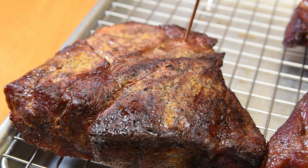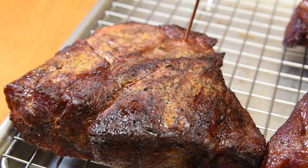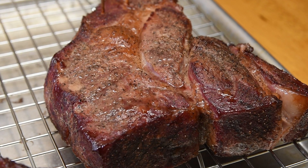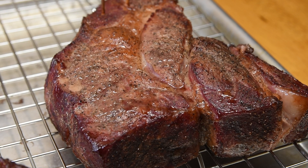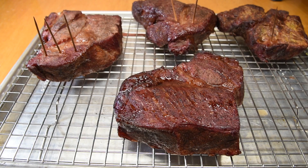Here is the mustard-coated roast before I wrapped it — it's yellow! Next is the olive oil roast, and third the cranberry peach juice roast.